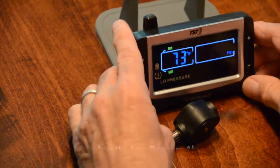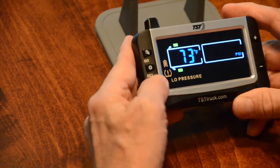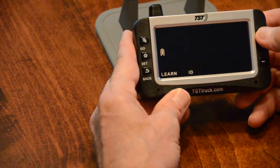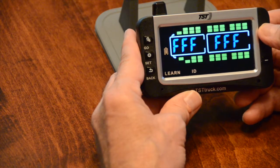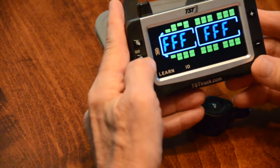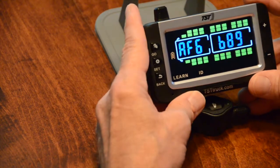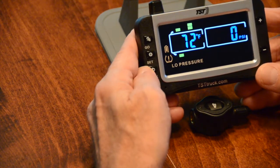Now the next thing we're going to do is program number four. We go back and hit SET, cross over to Learn ID, hit SET again, and scroll through to the tire. That one we did, and this is going to be the inside tire. We're going to hit SET so the F's blink, hit GO, and SET. You notice that tire, as well, is programmed.